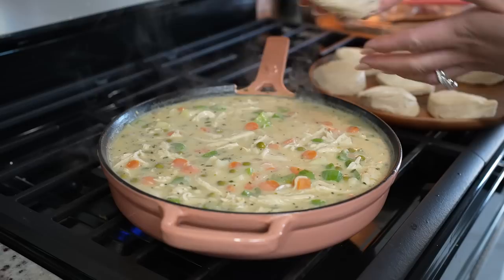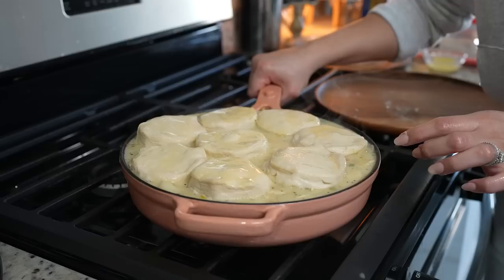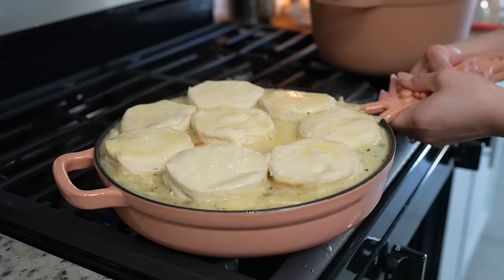Now we are ready to place our biscuits. Grab your pre-made biscuits, place them on top, and just butter them. Place it in the oven and allow it to bake between 20 to 25 minutes at 375 degrees.